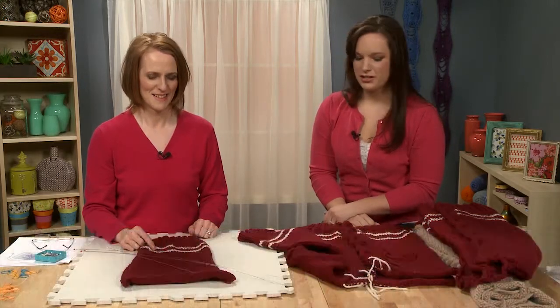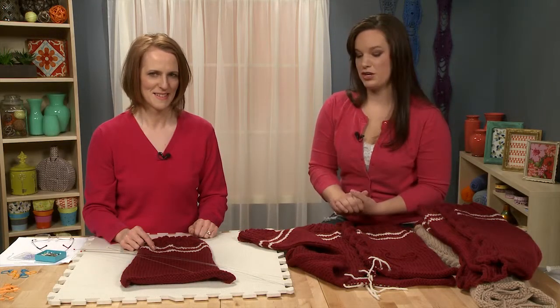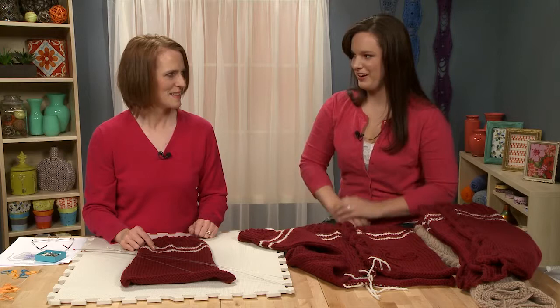Welcome to Craft Daily. I'm Ashley Briggs and today we have Jill Wright with us. She is a crochet and knitwear designer and today she's going to tell us about garment construction. So why don't you explain a little bit about what we have out here today.